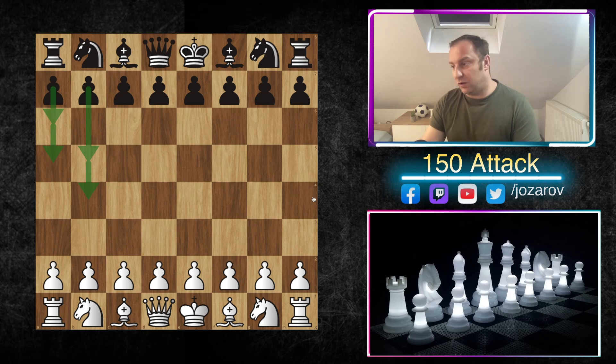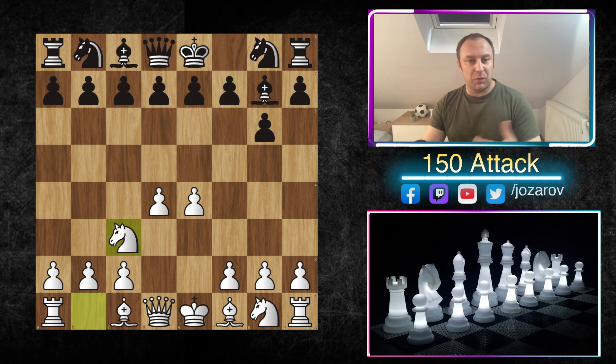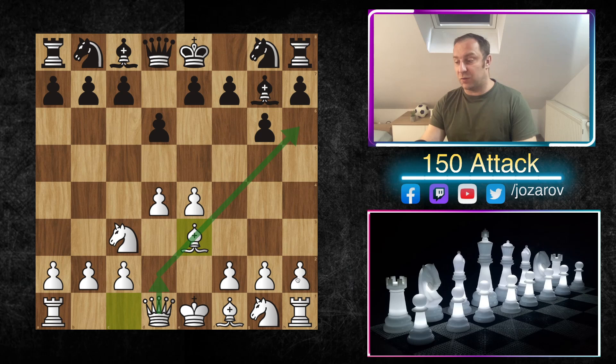Let's see the new line. Our first move is of course e4, and we have the Modern Defense. Many times the Pirc and Modern Defense are very similar — you reach the same position after Nc3, d6 — and we go into our 150 Attack preparation: queen to d2, trade off bishops, launch a flank attack with h4, h5 and similar stuff. We've explained the strategic ideas already in the series.